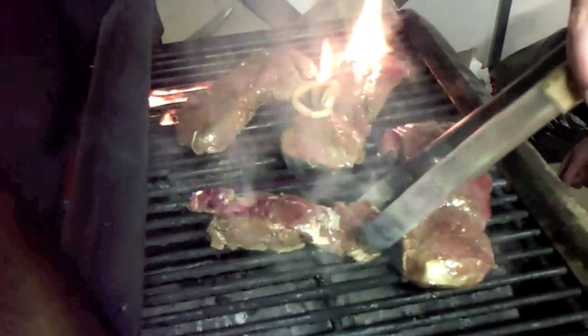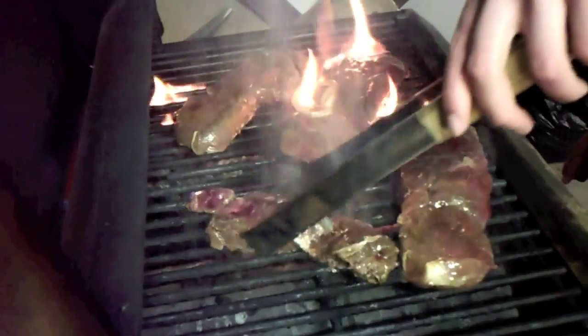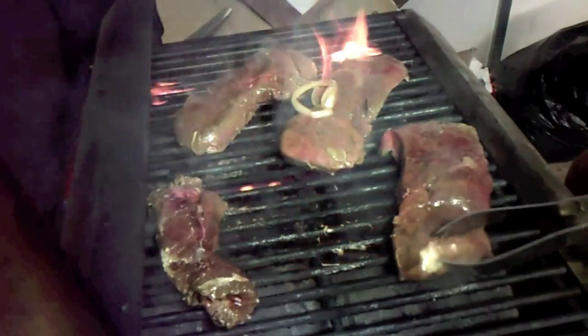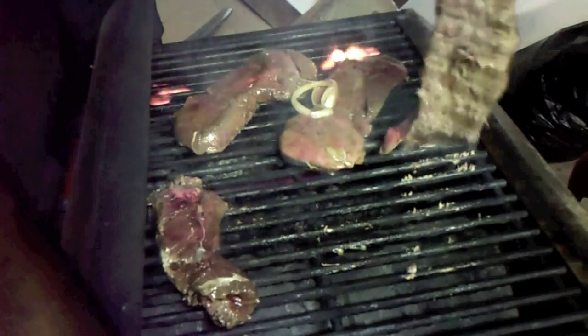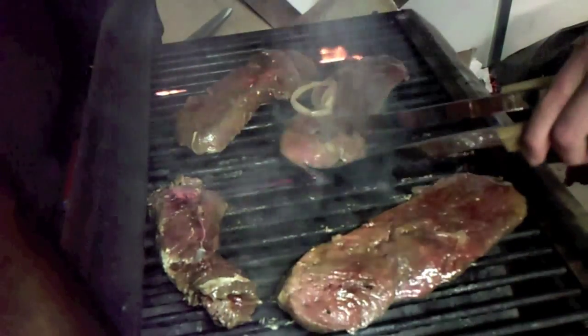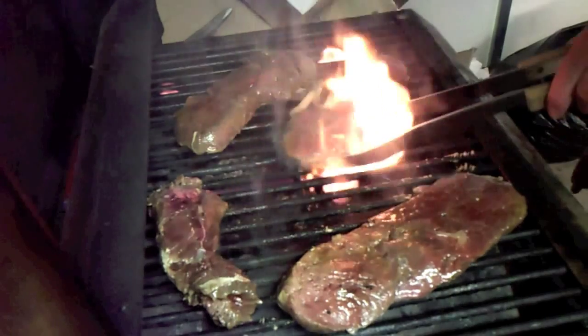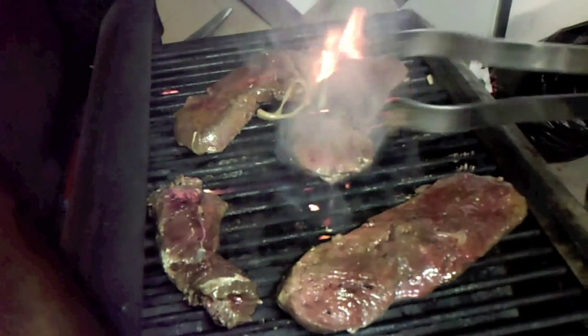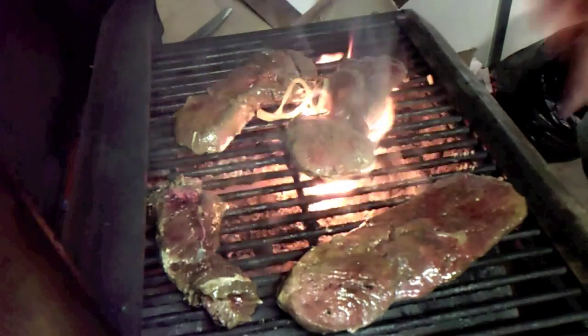Move that one towards the side because it's kind of skinny — like that, move this one over. These sides are almost done already, that's how fast it goes. Close them up and when they're done we'll show you the finished product.